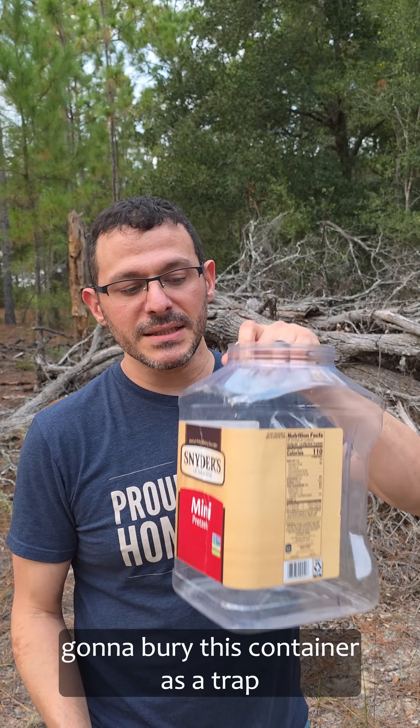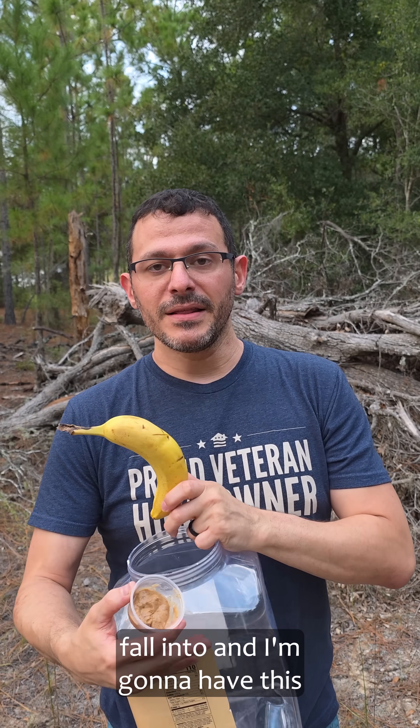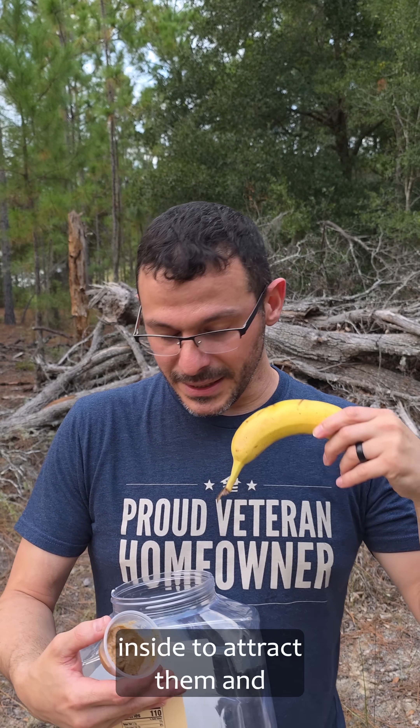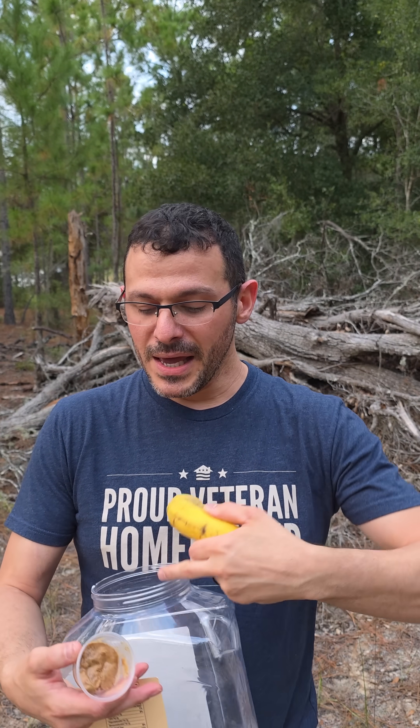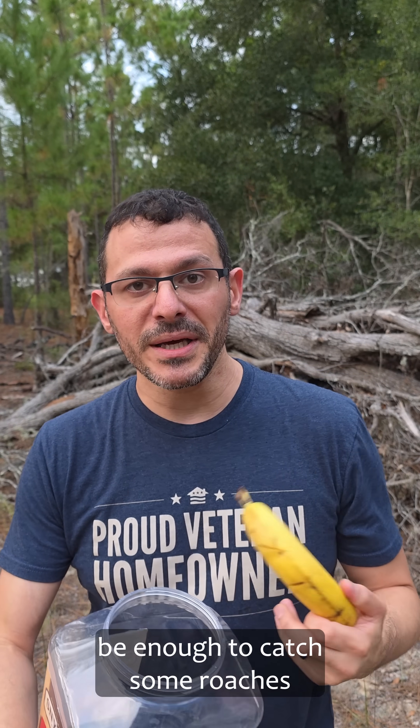I've picked this spot because there's a lot of brush, and I'm going to bury this container as a trap for roaches to hopefully fall into. I'm going to have this banana opened and inside to attract them, and a little bit of almond butter as well. So hopefully that's going to be enough to catch some roaches here overnight.